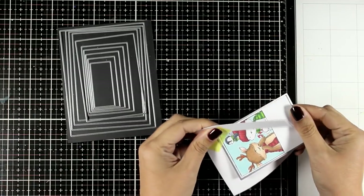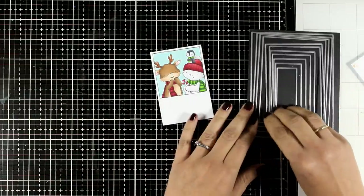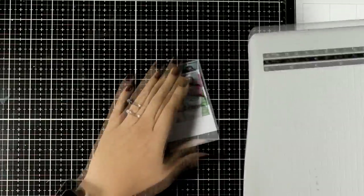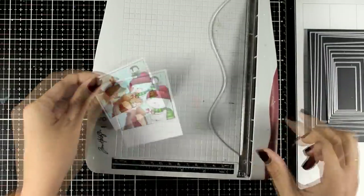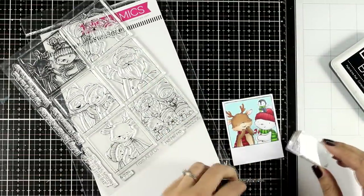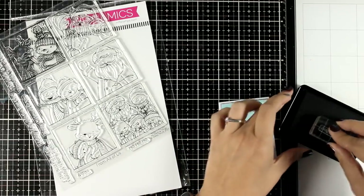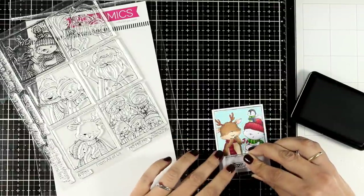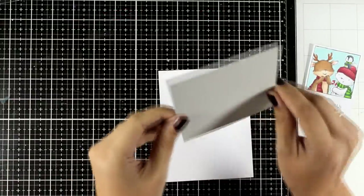I'll run it through my die cutting machine. It looks a little long, so I'll chop off just a bit from the bottom — I'm just eyeballing it, I don't know the exact measurements of a polaroid photo and it doesn't really matter. With this big stamp set you can create many of those polaroid photos with different images every time and stack them on top of your project. I'm going to show you how to work with just one of them. I'll stamp my sentiment at the bottom — it says 'From All of Us' — this is a perfect card to give along with a Christmas gift.